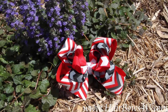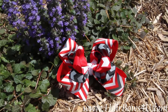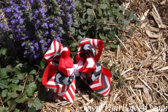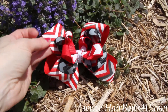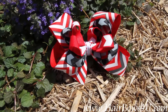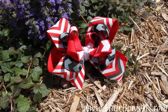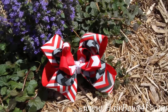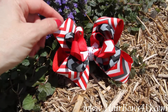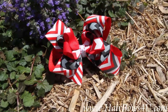Chevron, chevron, and more chevron — this is a triple layer bow of the new chevron print. The bottom layer is a one and a half inch red chevron with white, red, and gray stripes. Layered on top are two different colors: black with gray and black chevron, and then the very top is red with white and red chevron. So triple layers!